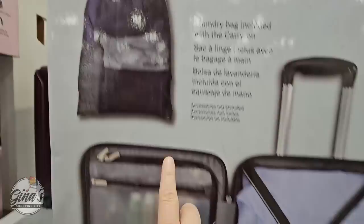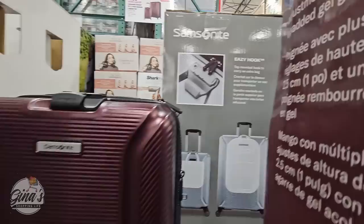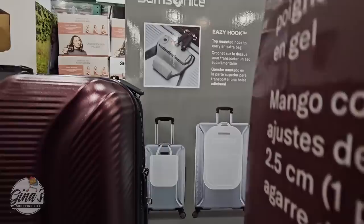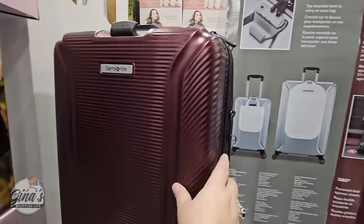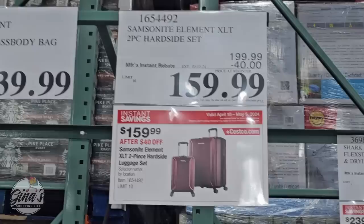I really do like this set. I also like the hook on the side — you can see right over here. That is a plus because then I can carry an extra bag if I need to. We've had ours for over a year and just love it so much. You're getting both sizes as well, and it's a $40 savings, so $160. It has definitely come down in price since last year.